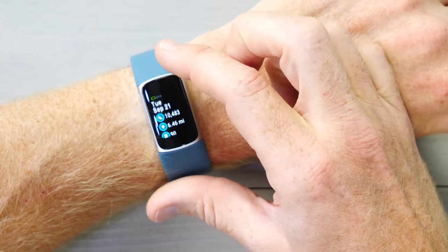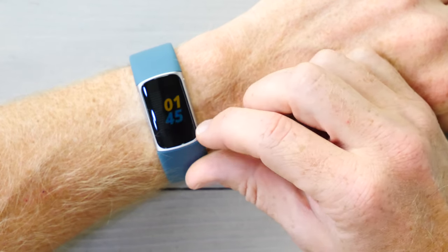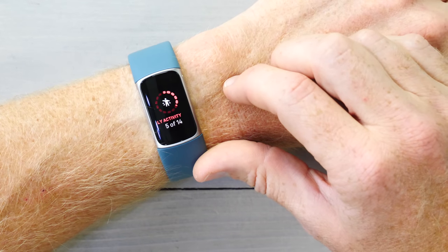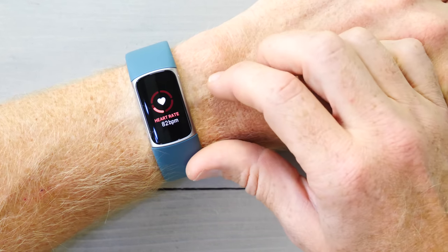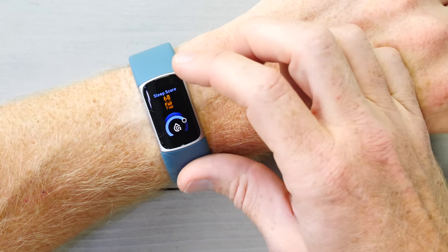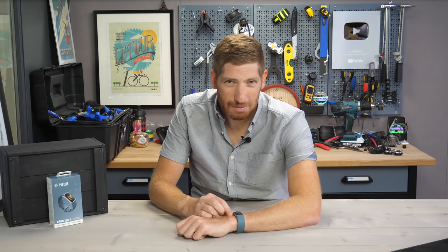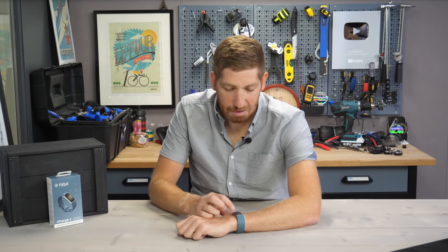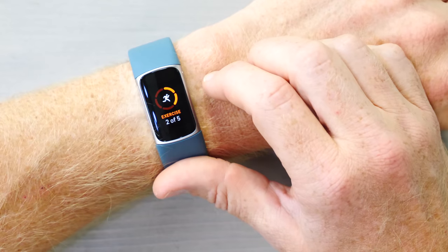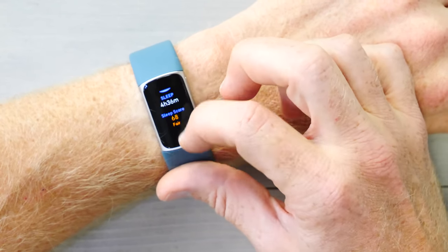I can swipe up to get into my dashboard of the day — 10,000 steps, 6.46 miles, 90 active zone minutes, my hour of activity for the current hour, and then my current heart rate. My sleep last night was not so hot, sleep score 6 to 8 — that seems optimistic, it was a pretty miserable night. There's my SPO2 reading for the night. My exercise for the week is 2 out of 5 days, and that's the bottom of that list.